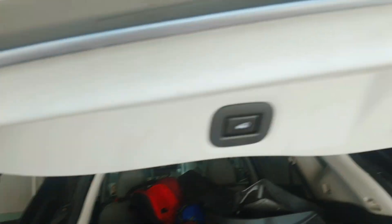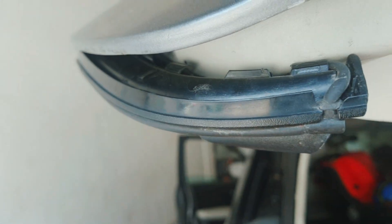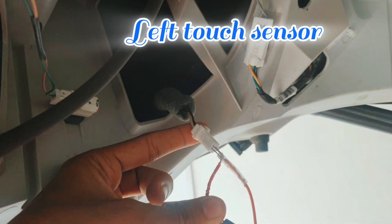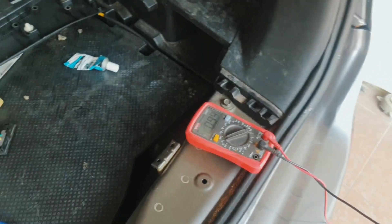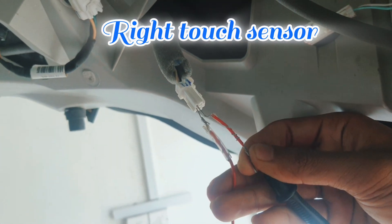Now we check this one — damaged or not — with a multimeter. Here is the wire, you can see here this left touch sensor. I check: 0.99 volts on the left side. And now I check the right side also — same value, 0.99 volts.